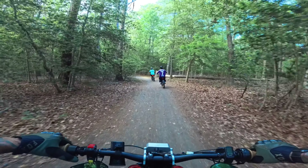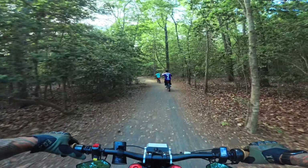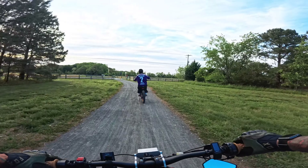This trail is called the Breakwater Junction Trail — it's a trail between Lewes Beach and Rehoboth Beach. It's pretty cool, we can take back trails between two beaches. We're going to a secret trail that they found.